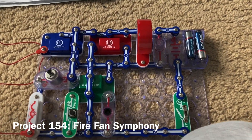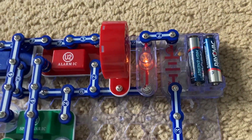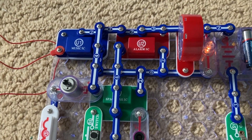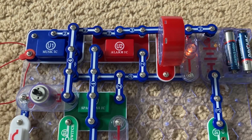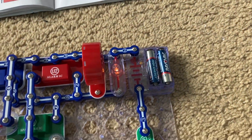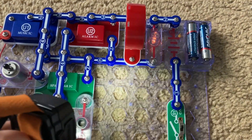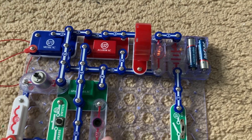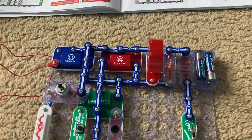This is Fire Fan Symphony. When I turn on the slide switch, you can hear sounds from the music, alarm, and space war integrated circuits. The happy birthday song plays, you hear a siren, and sounds from the space war IC. You can shine light on the photo resistor to change the space war sounds, or you can push the press switch. There are many different things you can do.